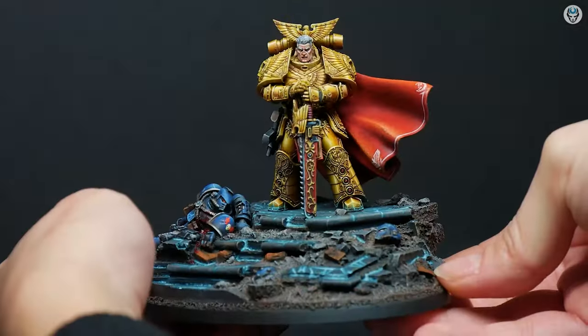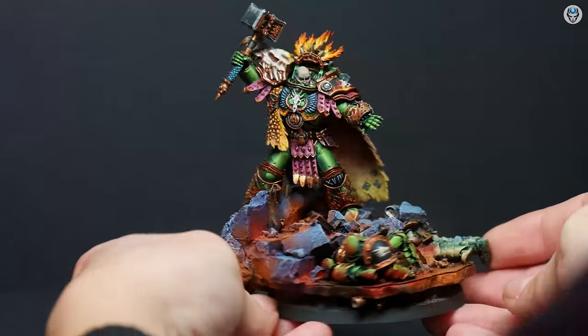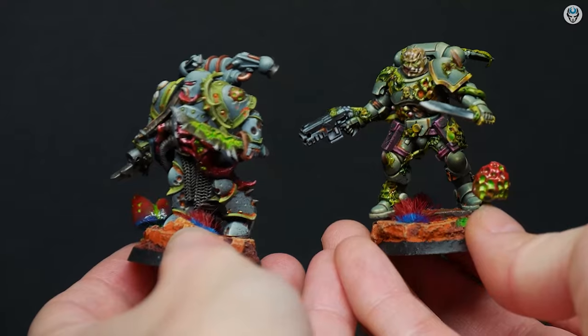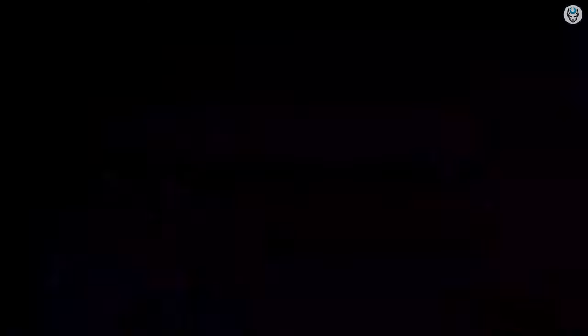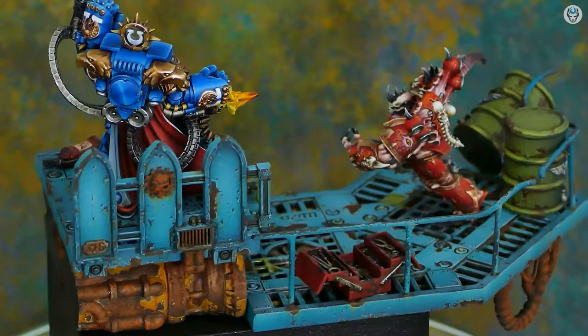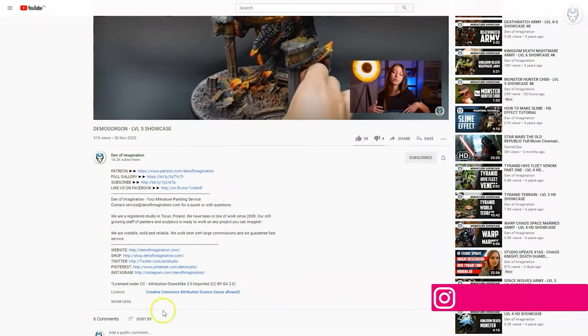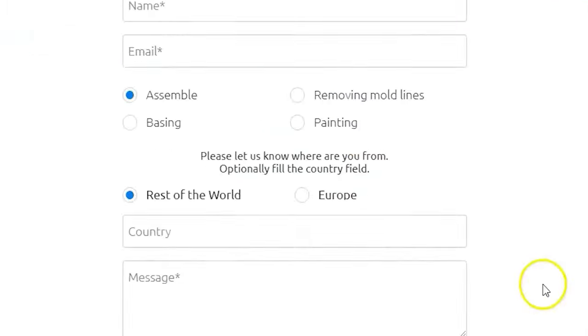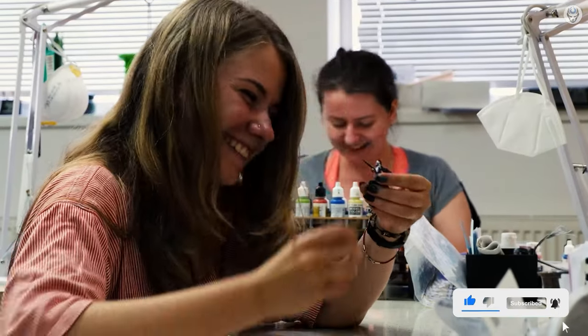Hey everyone, welcome to the Den of Imagination YouTube channel. We are a professional miniature painting company based in Europe with a team of over 50 painters, assemblers, and 3D crew. On our YouTube channel you can find updates about our ongoing projects, and with the link below you can navigate through our website to check our offers and ask us for a quote. Thank you for watching and for all your support. Stay tuned!